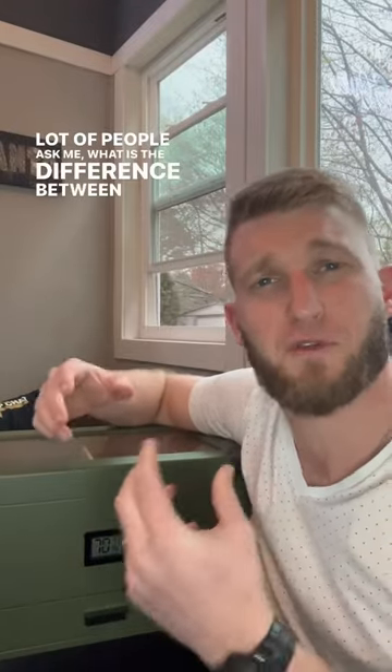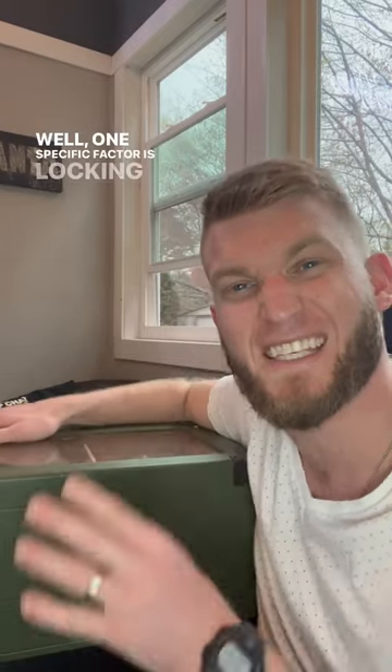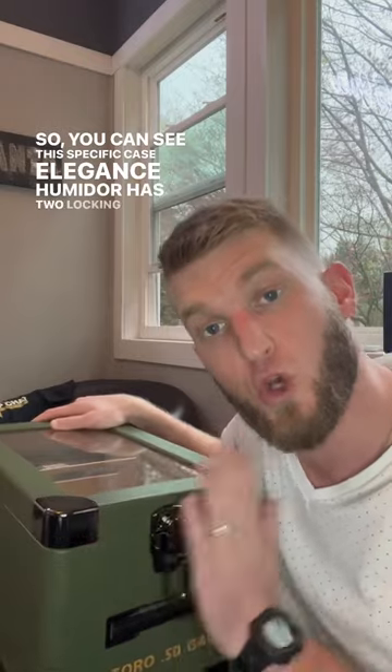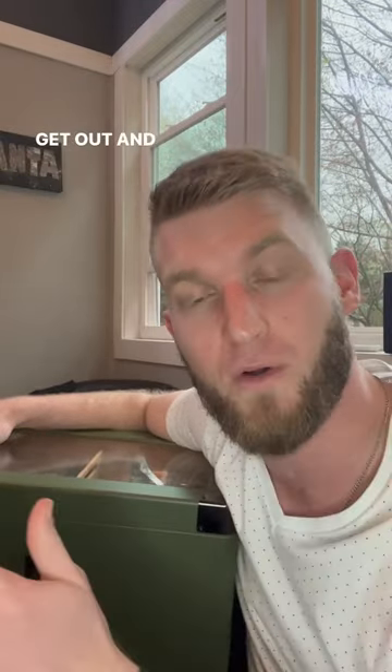A lot of people ask me what is the difference between a good and a bad humidor — what makes one better than the other? Well, one specific factor is locking and sealing. You can see this specific Case Elegance humidor has two locking mechanisms to really seal that humidity in. If your humidor is not properly sealed, that humidity is gonna get out and your cigars are gonna dry out.